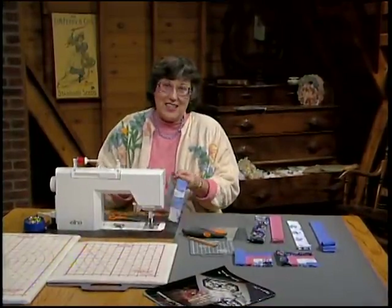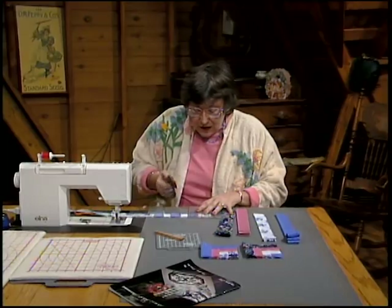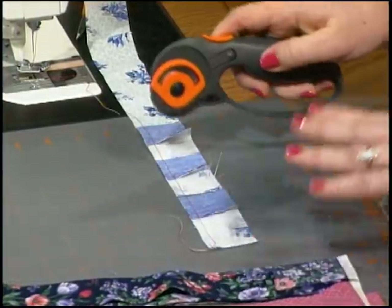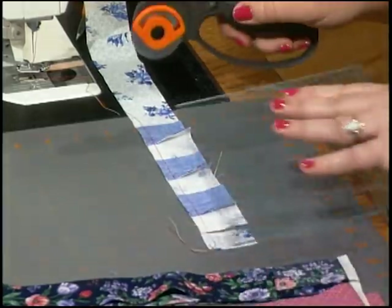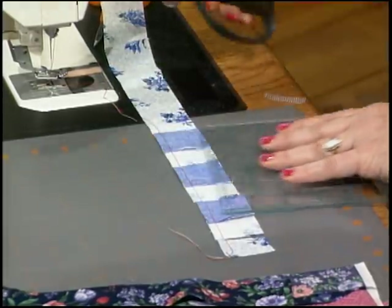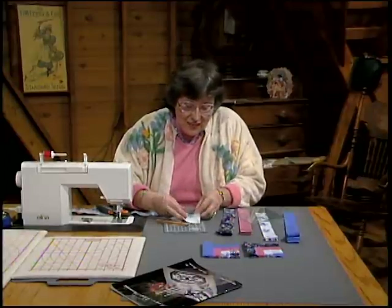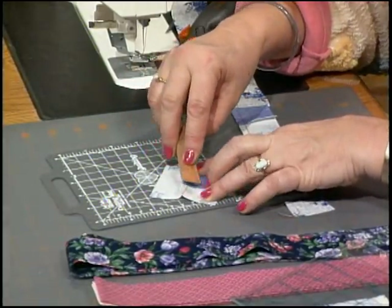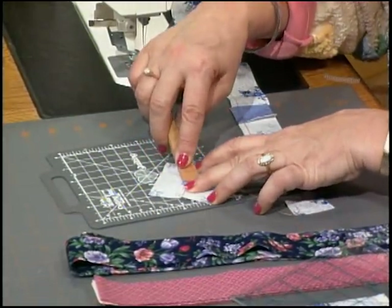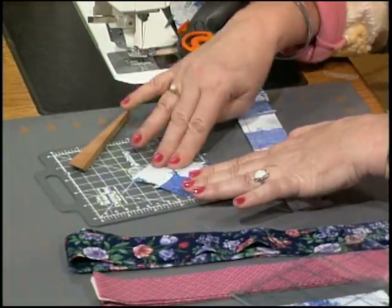If you were doing 36 of these you'd just keep on going, but stop here, and once they're sewn, take your rotary cutter and ruler, line them up on the edge, and cut these blocks apart. Press pieces of your miniatures as you go — the easiest way is to take a small cutting mat and a wooden iron. Take the wooden iron and crease the seam, then flip it over and crease it again — much better than hopping up and down for your iron.